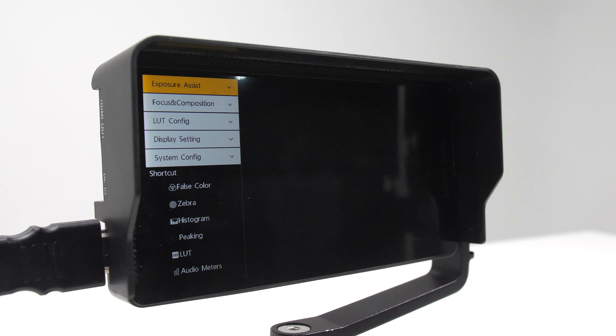Thanks to the touchscreen display you can easily and quickly access all of the settings to configure the best camera monitor for you. However, you are also able to use the buttons located at the top of the camera monitor to maneuver around the settings as well.